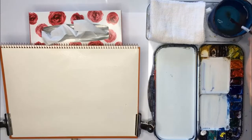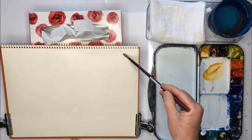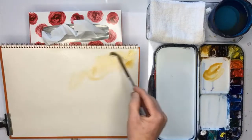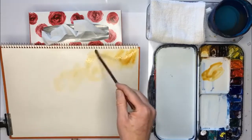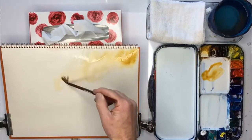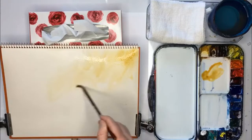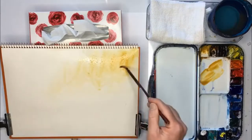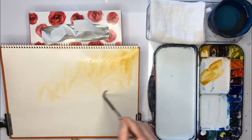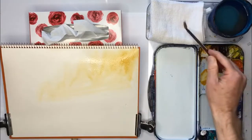Then I get my bamboo brush, I get a little bit of yellow ochre and I'm just going to have that running down. Now this is just a sketch so try to be a bit loose and have some fun and just don't get too rigid. Let some paint run down the paper.